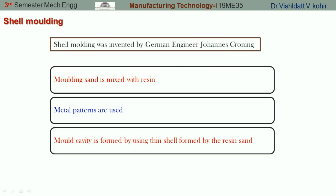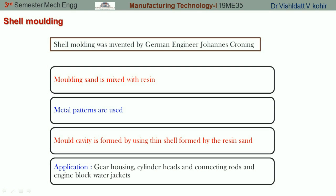Shell molding has got many applications. It is used for precise components — even highly precise components such as water jacket ways for the engine block. These are also used for gear housing, cylinder heads, and connecting rods.